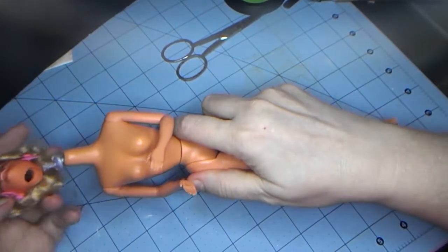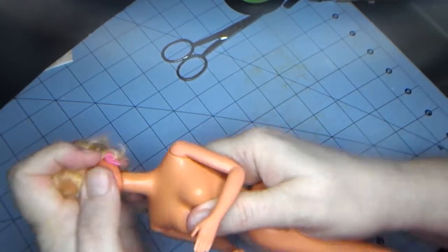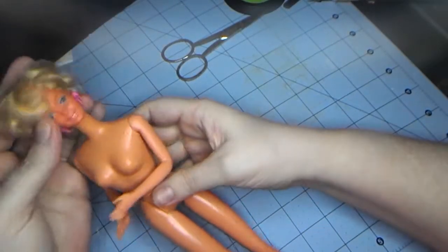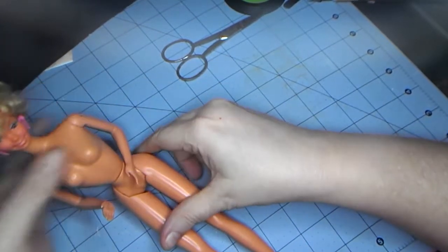Let's give her a body. Yay! She now has a body.